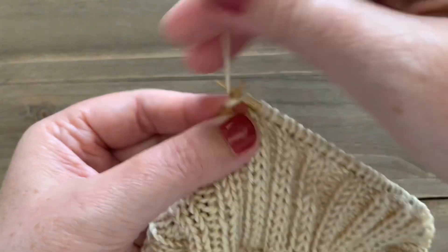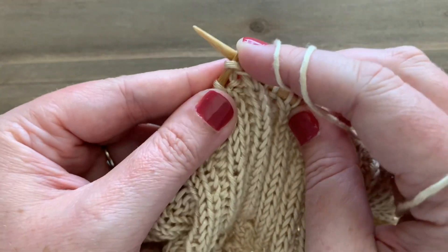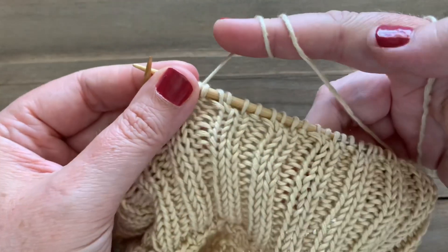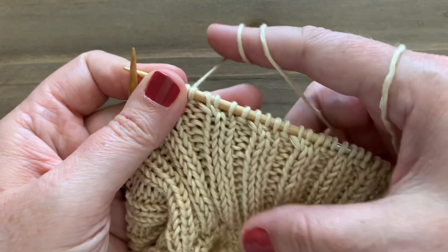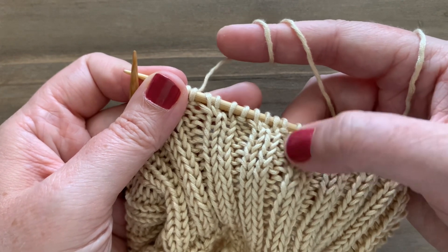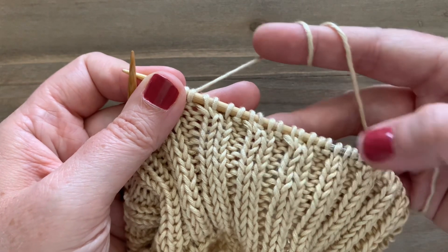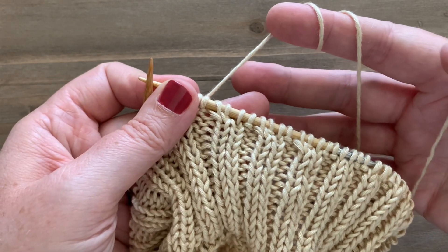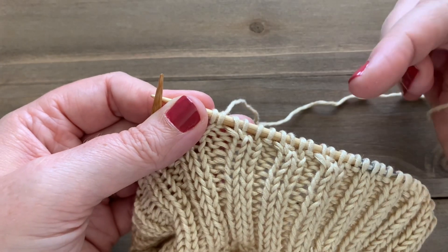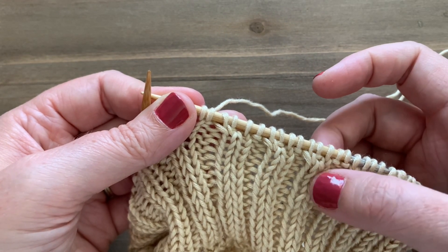Then knit the knit stitch, and then purl and knit the next pair. You can see how we're just flipping those two stitches so that when we get back around to the first part of our round, we'll be in a one by one arrangement as far as our stitches go — ready to do our normal tubular bind off. Continue doing that all the way around until you get back to your initial knit stitch.